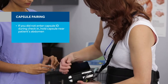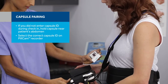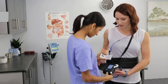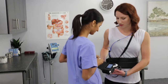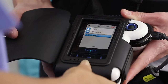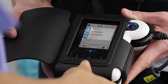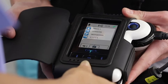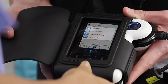If you did not enter the capsule ID during check-in, hold the blinking capsule near the sensors on the patient's abdomen to perform pairing. The white LED on top of the recorder will blink two or six times per second. The red unpaired icon will appear in the upper right corner of the screen. Use the navigation buttons to select the capsule ID that matches the ID on the back of the capsule box. Push the middle navigation button to pair the capsule with the recorder. Once pairing is achieved, the red icon will change to a green paired icon. The capsule LED on the recorder will blink blue and continue to flash at the same rate as the capsule.